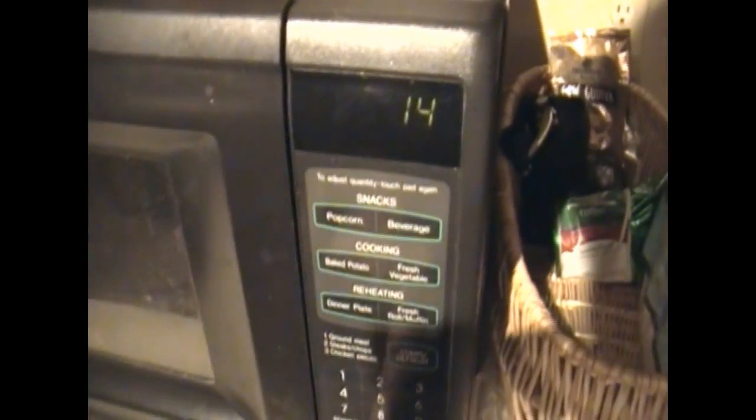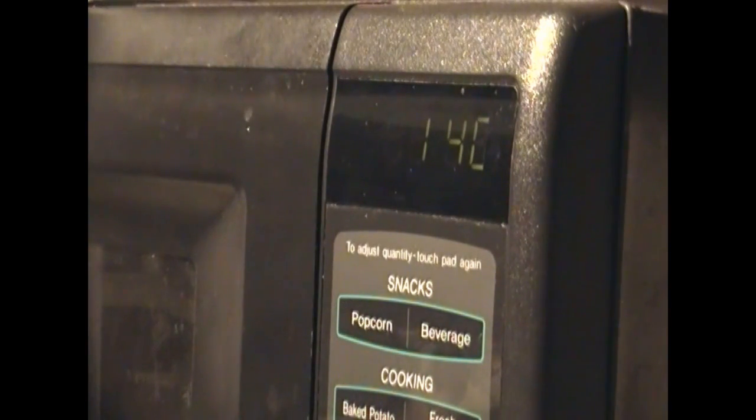Looks good to me. Now I put it in the microwave for — what did I say again? I'm gonna say this many seconds. And it's a good thing my microwave has ARP technology, so let's get to it.